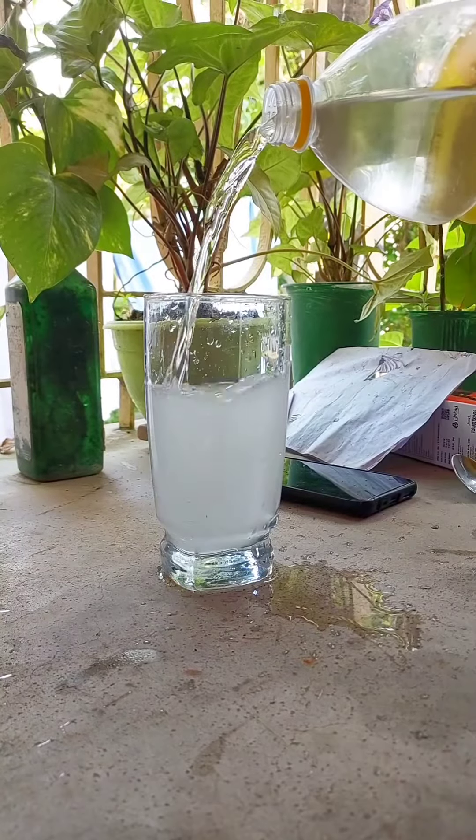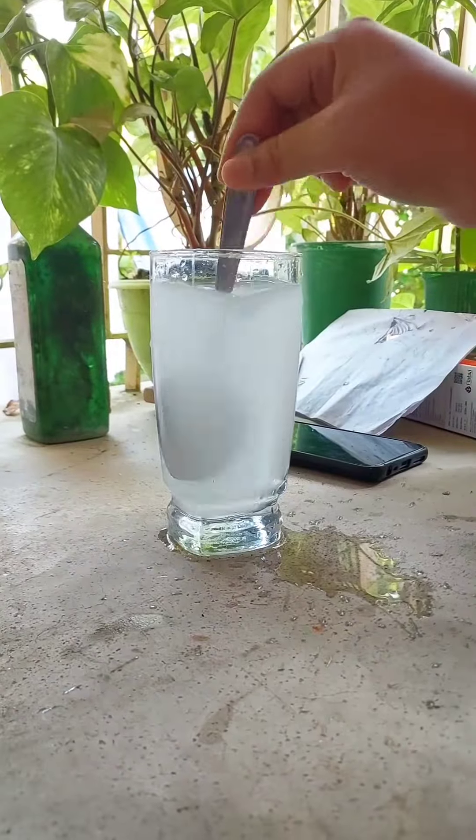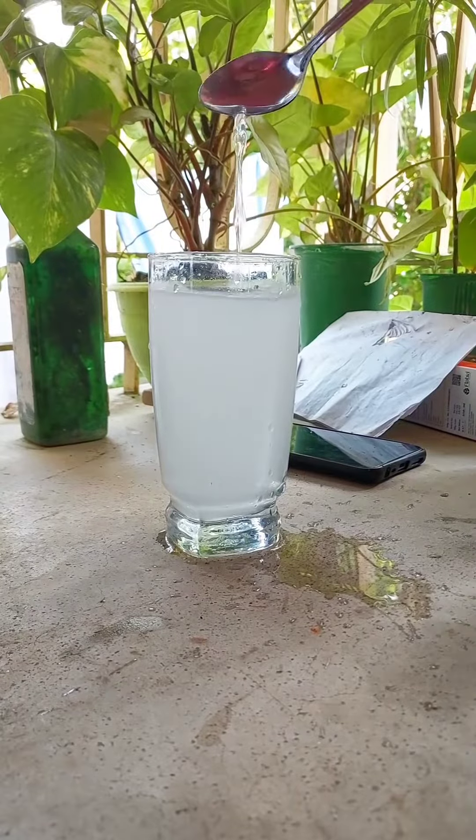I pour it into a glass and add 200 ml of water, then mix it with a spoon. And guys, believe me, it is so, so nice and refreshing!